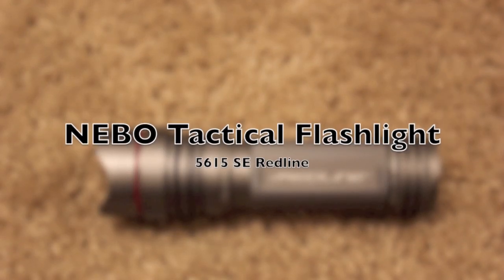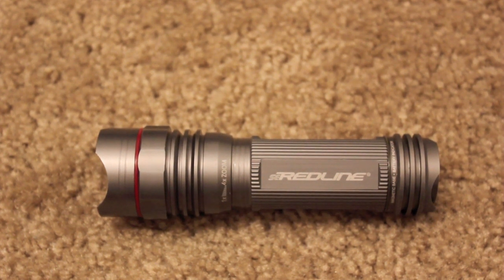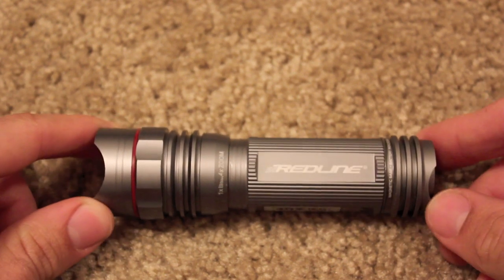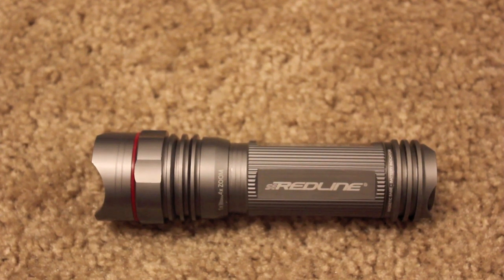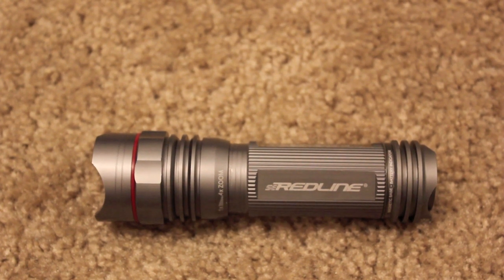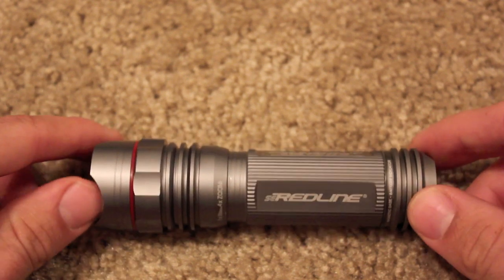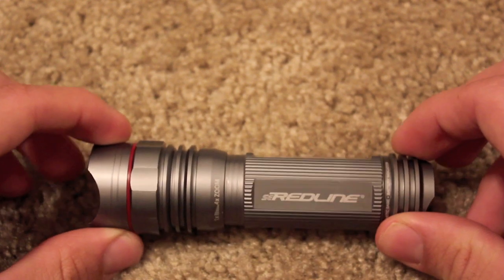We're taking a look at the Redline 5615SE by Nebo Tools, and this flashlight is an exceptional value for the money. It runs about $40 on NeboTools.com, but there's a variety of other retailers that are selling it as low as around $30. I'm going to describe the specifications on this light, and then we're going to go over some of the cool features it has to offer.